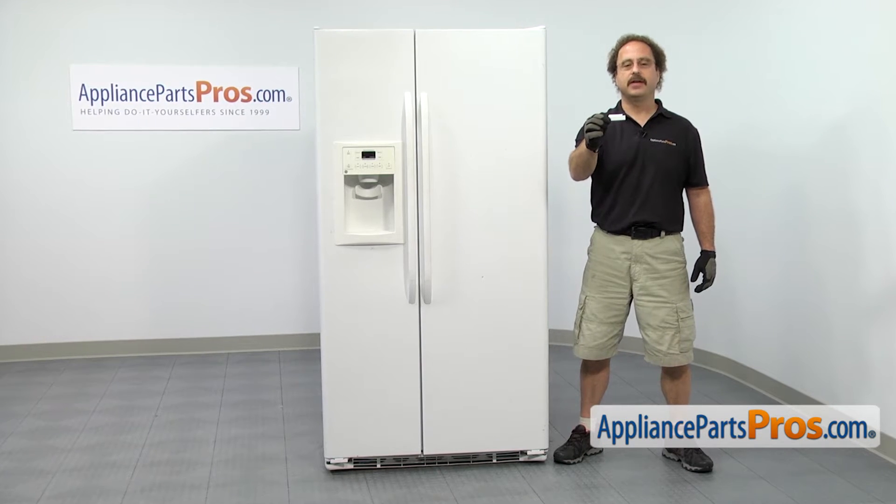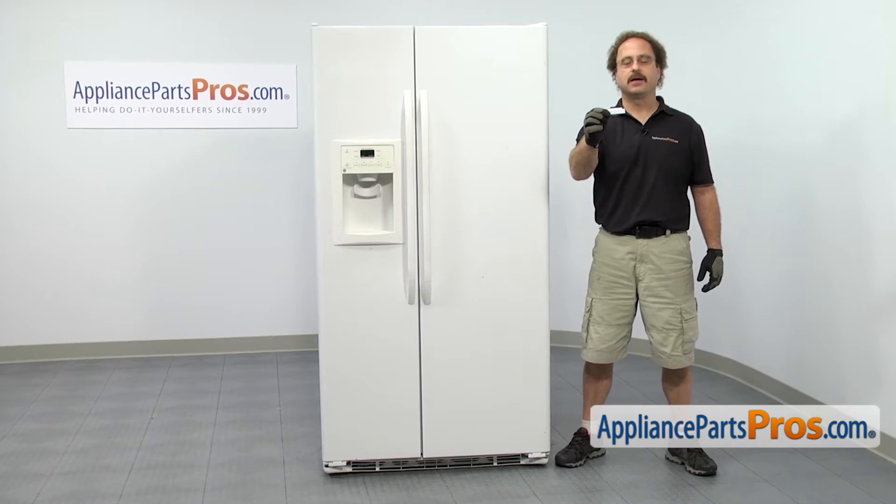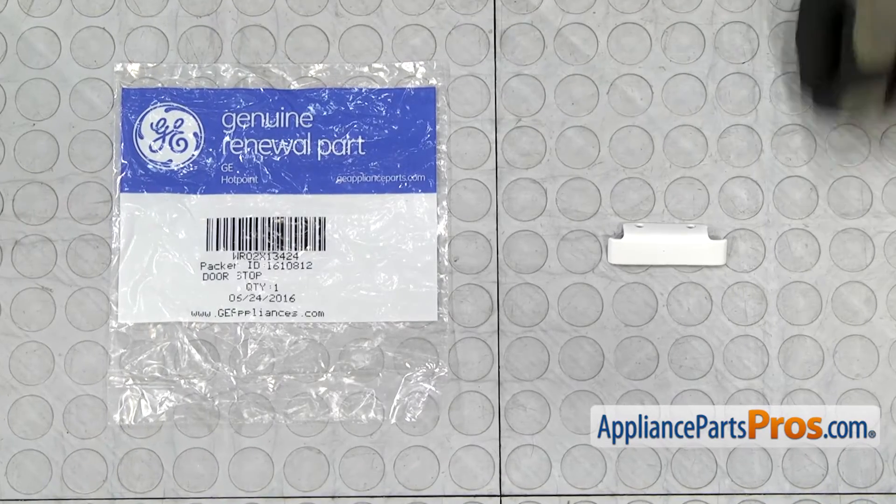If you already have one of these, great. If not, you can click on the link below or get it at AppliancePartsPros.com. When you open up the package, you're going to get the new doorstop.